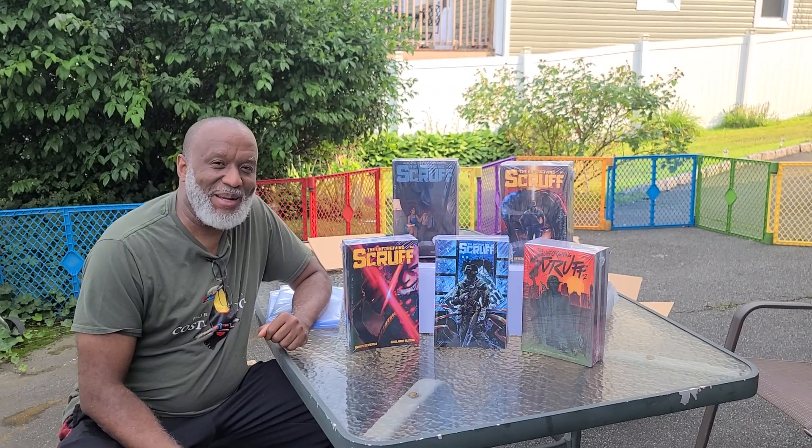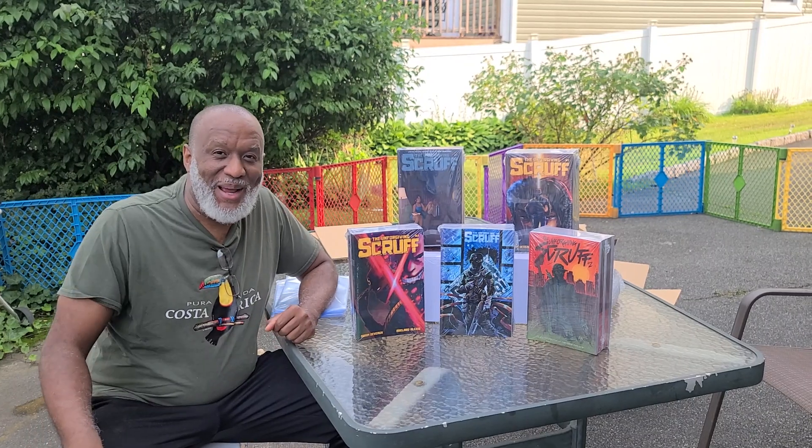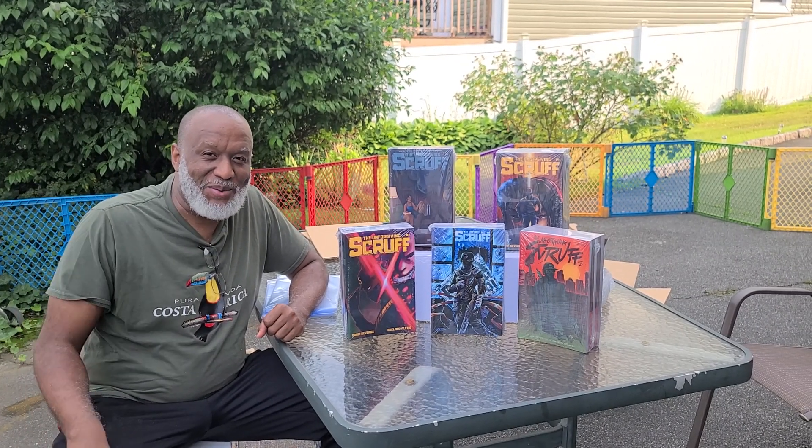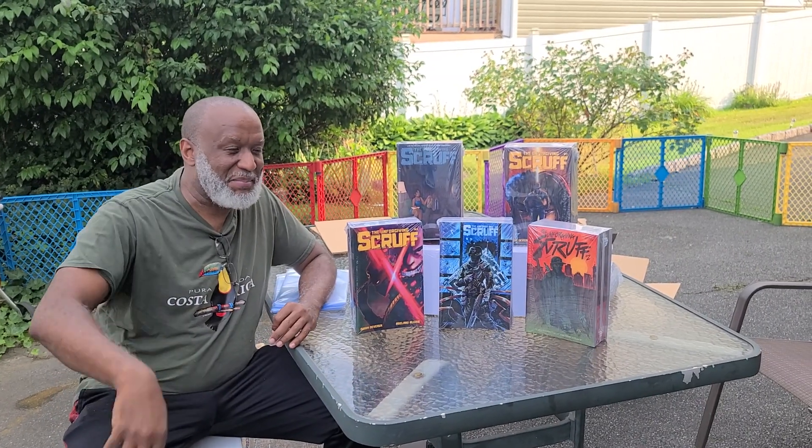Hey, how y'all doing here? Sorry about that little video getting cut off, but hey, you know I'm brand new at this. So as time goes on, we'll get it all together. Probably need to hire somebody to do all that video editing and put it all together, but I'll just put it up as three parts.